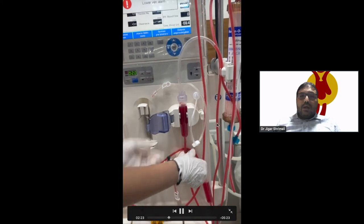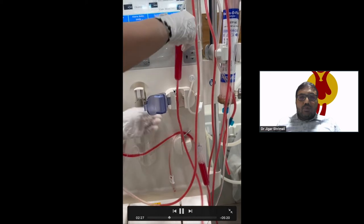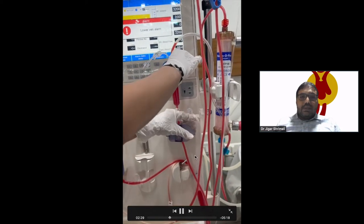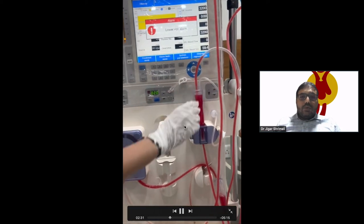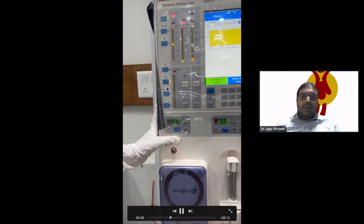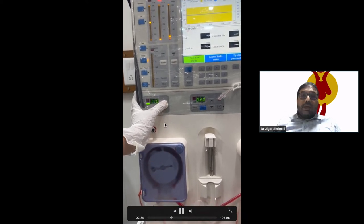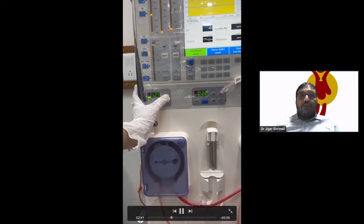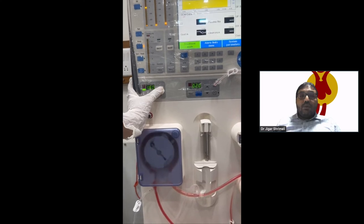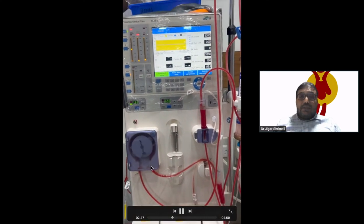Now we check the venous pressure line. The venous chamber and venous line are removed from the air detection alarm and venous clamp. After that, we put the machine into prime mode. In prime mode, it will start. The machine will trigger the air detection alarm, and the venous clamp will not open and the pump will not run.